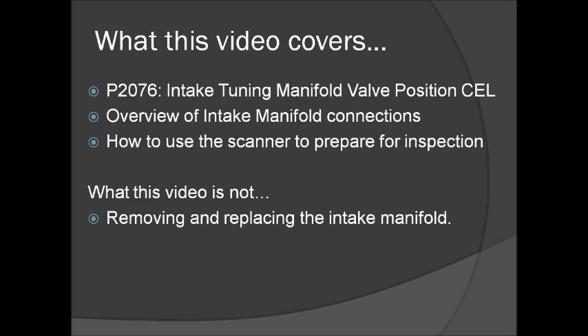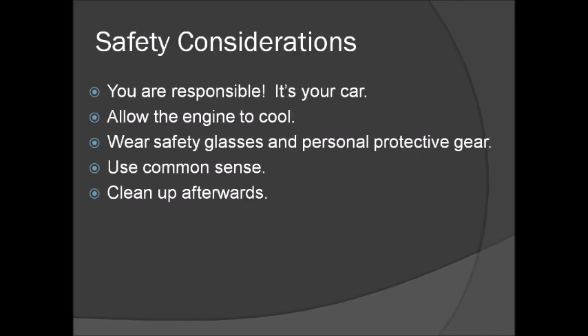What the video is not going to do is actually show you the removal of the manifold, but I think if you are contemplating it, it's worth looking at because it has some Sonic-unique details that you won't find online very easily.